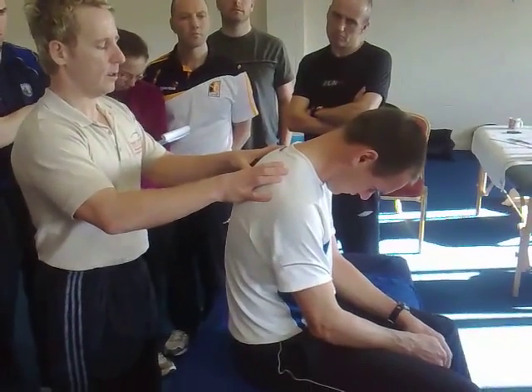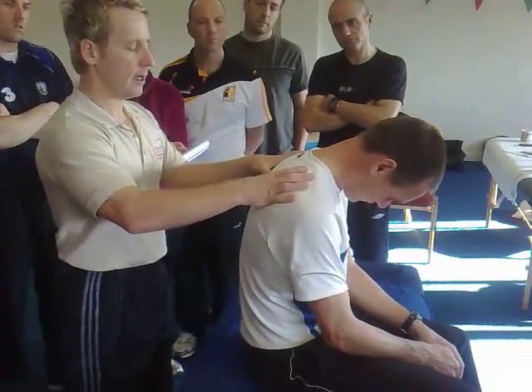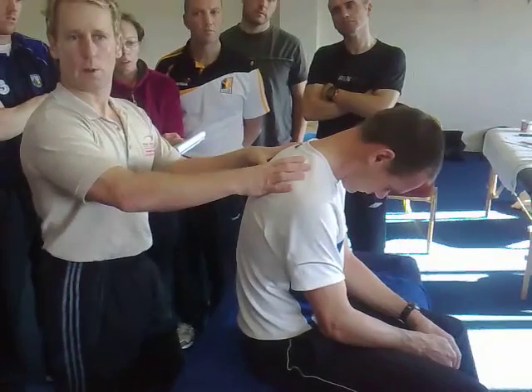That's level, so he's rotated on that one. So he's rotated on the left. If I find the spines crossing, bring my thumbs across — then that one goes deeper and that one goes shallower.